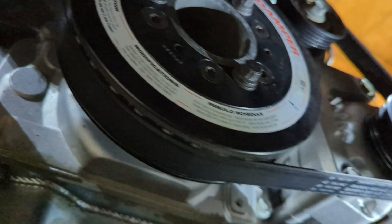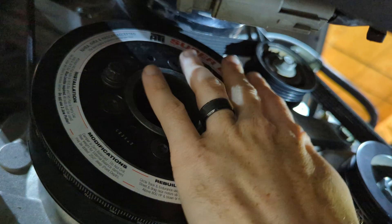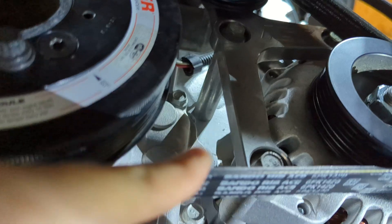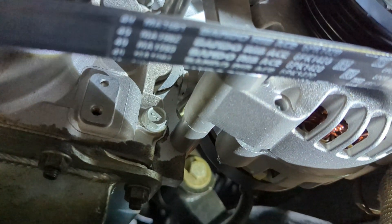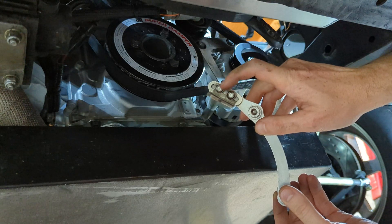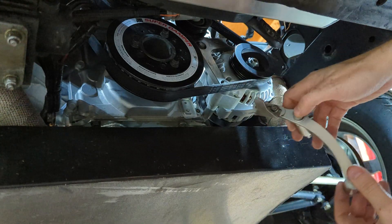Looking from underneath the bottom of the car, there's our ATI super damper. If you look closely, you can see the numbers — there's 180, which puts top dead center up at the top. There are two bolts utilized: the bottom corner one and then the one just above. I'm going to remove those and install the timing pointer, then check to see how close we are and if we need to adjust it at all. I've got the spacers, bolts, and washers ready. I'll slide it up there, hand tighten it, then tighten it down all the way.